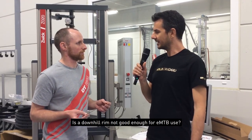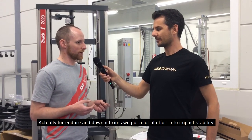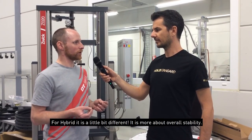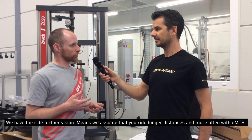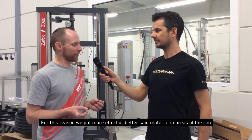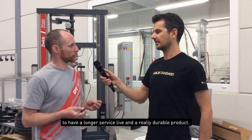Actually for Enduro and downhill rims we put a lot of effort into impact stability, because that's the most important part for such a rim. For hybrid it's a little bit more about overall stability. We assume that you ride longer distances, you ride more with an e-mountain bike. For this reason we put in a little bit more material in other areas of the rim to have a longer service life and a really durable product at the end.